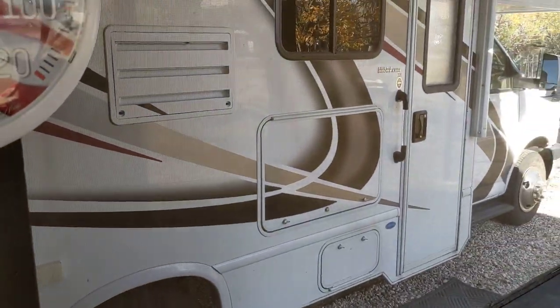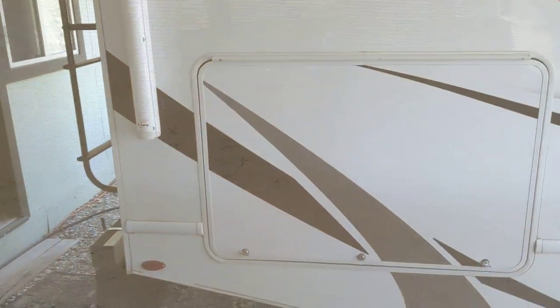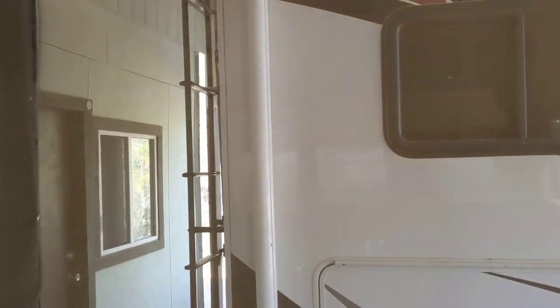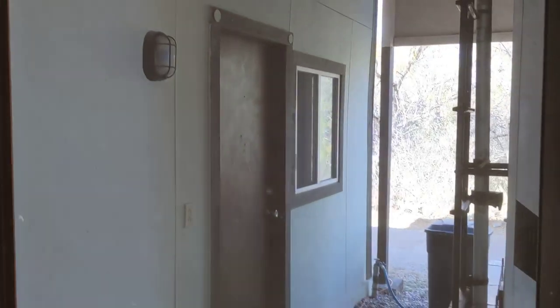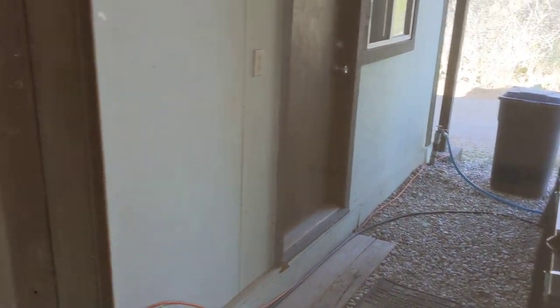Everything is out of that motorhome, ready to go. So if the buyer follows through that says he's going to follow through, then he gets it. But I'll be patient - I'm not in a big hurry, but I haven't heard anything. We'll just have to see how that works out. Que sera, sera on that one.